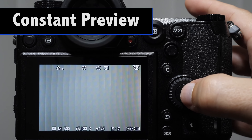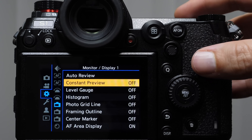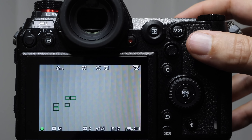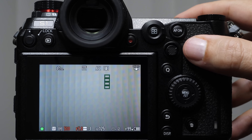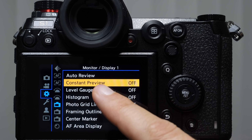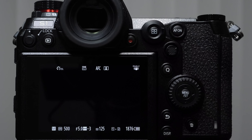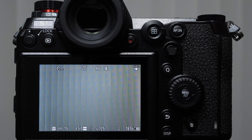Before we get into the exposure lessons, we need to make sure constant preview is turned on. By default it's off, so it may appear you have the correct exposure but you'll see red values for shutter speed and aperture indicating underexposure. Go to the settings tab, find the blue camera-back icon, Display 1, Constant Preview, and turn it on. My advice is to leave this on all the time — with the exception of studio shooting — so we can always see how bright or dark our images will be.